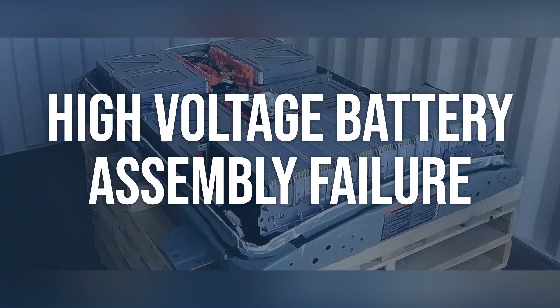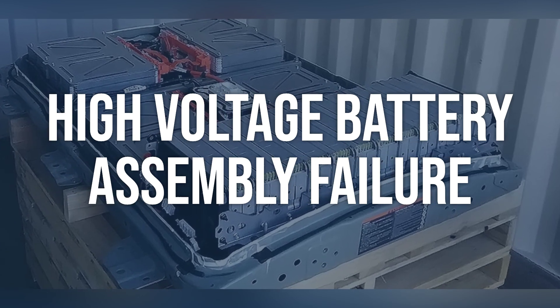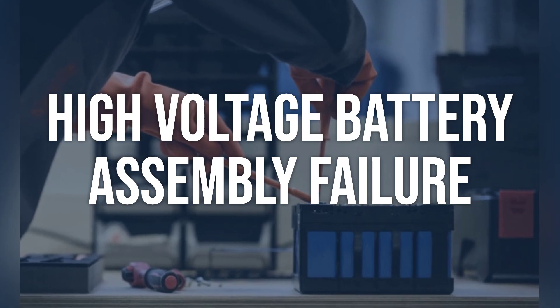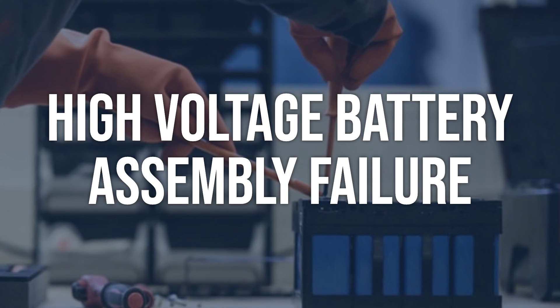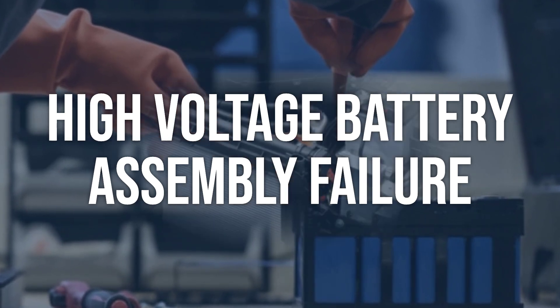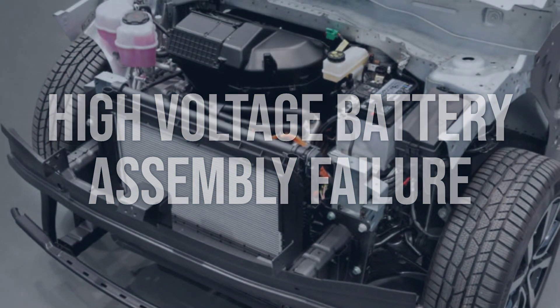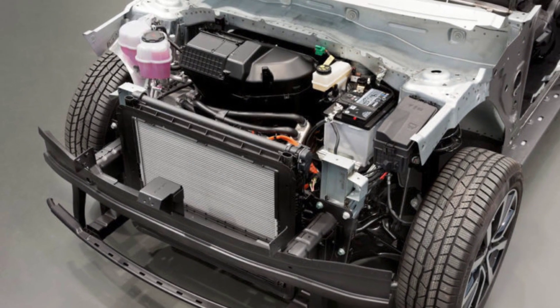High-voltage battery assembly failure: Perform a visual inspection of the high-voltage battery assembly for any signs of damage or corrosion. Use a high-voltage meter to check the total voltage output of the battery pack. If any damage or corrosion is found, the high-voltage battery assembly may need to be repaired or replaced. If the total voltage output is lower than it should be, the individual battery cells may need to be tested and replaced as necessary.